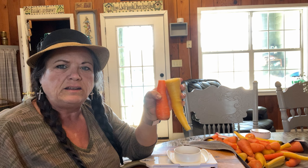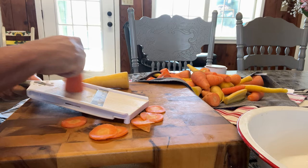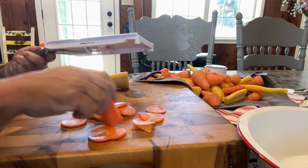Now that the carrots are washed good and clean, I'm going to slice some, shred some, and do some as carrot sticks.